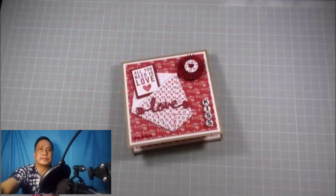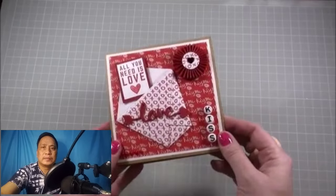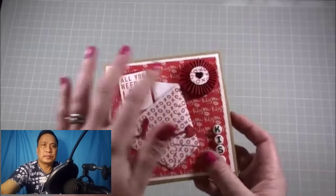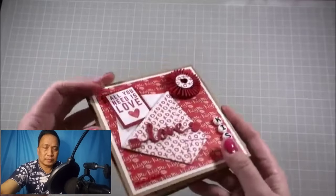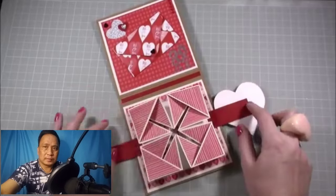Hi everybody, it's Sam at Mixed Up Craft. Thank you for watching my tutorial today. I'm back with this Valentine's project — this is the ultimate Valentine's card. It's a nice 3D one, and on the front I've got rosettes, an origami pocket, and these little die-cut sentiments and beads.